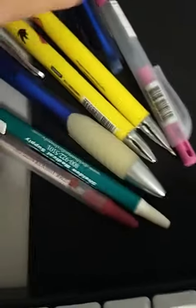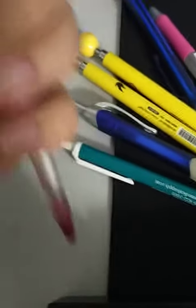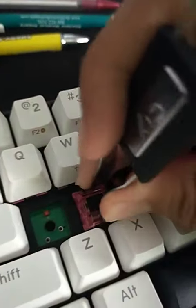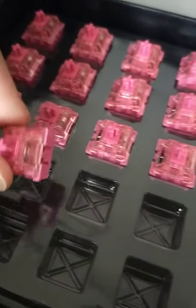I got some pins with some springs, I'm gonna take those out and use them on these. Taking out the switches — we're gonna use six and replace them with these.